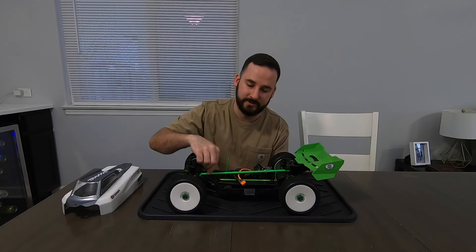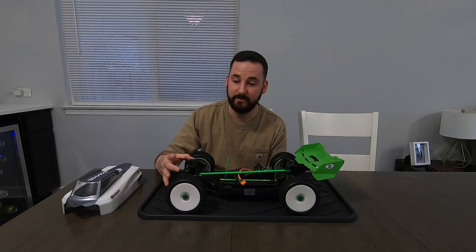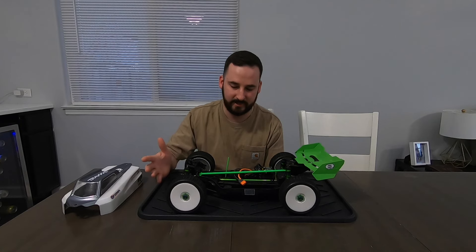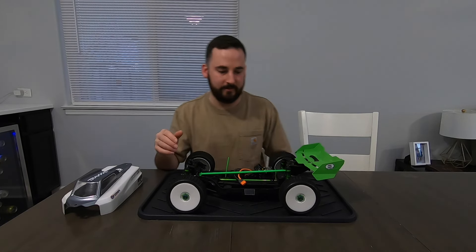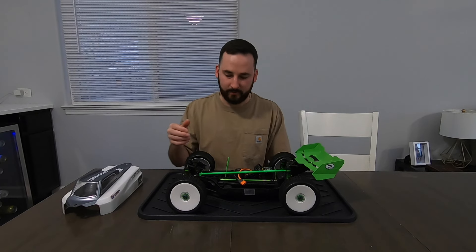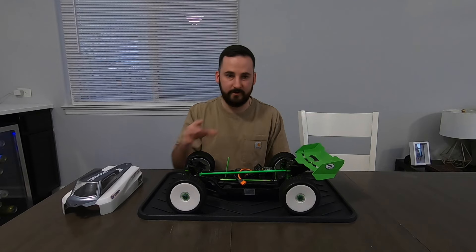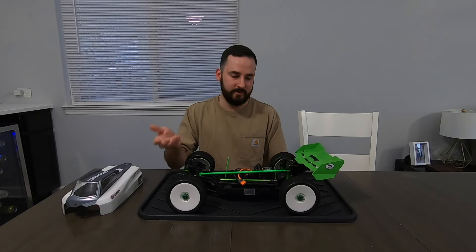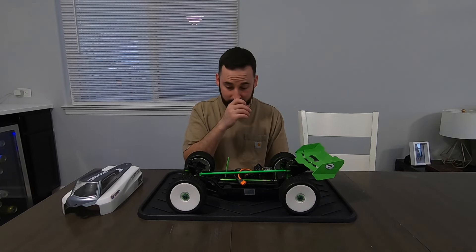So the VG Racing chassis brace, Traxxas GTR shocks with VG Racing springs — I really like how those springs feel, they work excellent. The ride quality and handling is exactly where I wanted it. I did 40-weight front and 50-weight rear shock fluid. Shock weight is completely up to you, that's always a preference, but that's just what I chose to do.